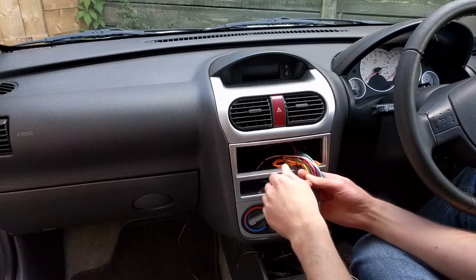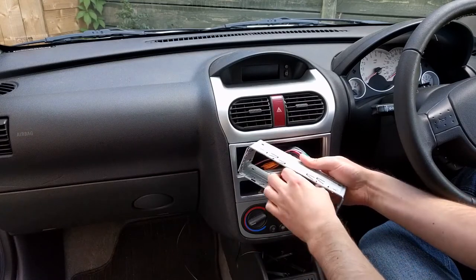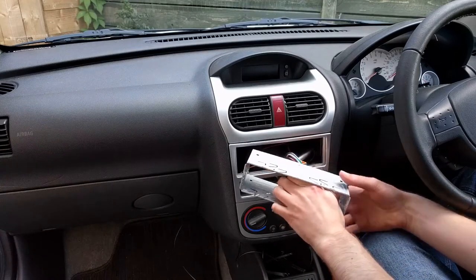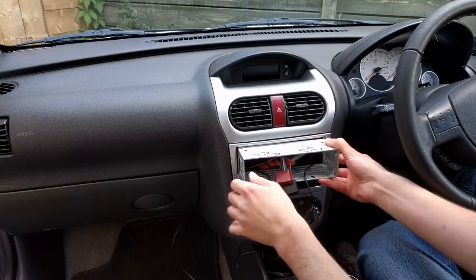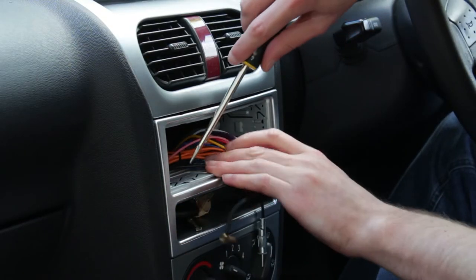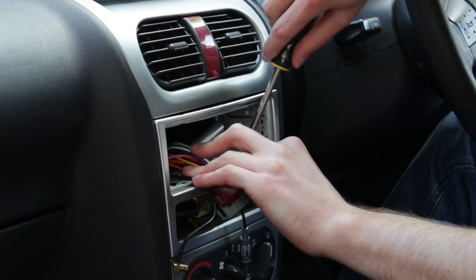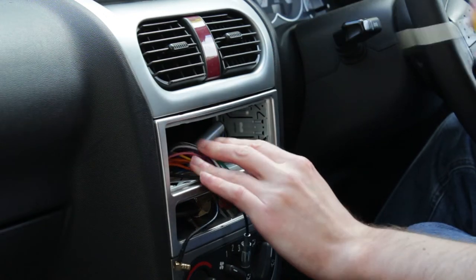Now the new cage can be installed. This pushes into place and the tabs are folded out with a screwdriver. Insert the flat bladed screwdriver into the tab and twist by 90 degrees — the tab will fold out. This is easier than trying to push the tabs down.